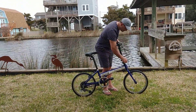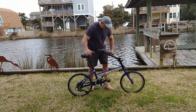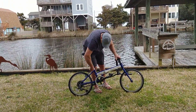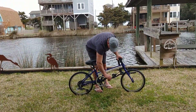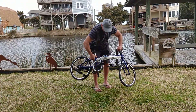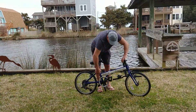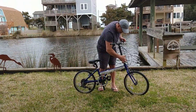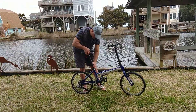I just want to show you how to fold it to finish off the video. You loosen the stem dial and put the stem down to the side. The seat post can fold down if you need the height to go down. The pedals fold just like this. Then loosen the quick release and the bike folds like so — unfolding is exactly the same way. Put the seat back up and you're done.